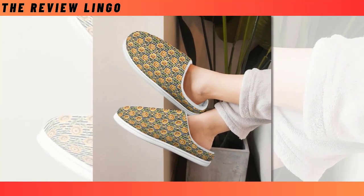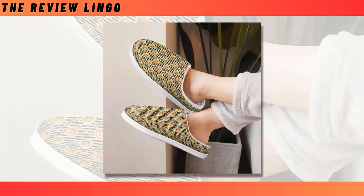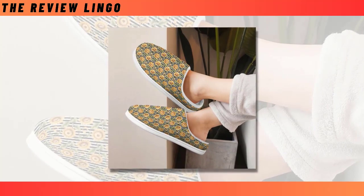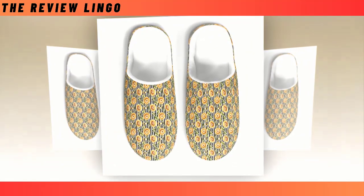Warm and homey — keep your feet comfy and immune to cold floors. Charming prints: choose from some of our splendid prints, all of which are made to last. Non-slip sole — these slippers feature amazing grip, ensuring your safety when walking on slippery surfaces.